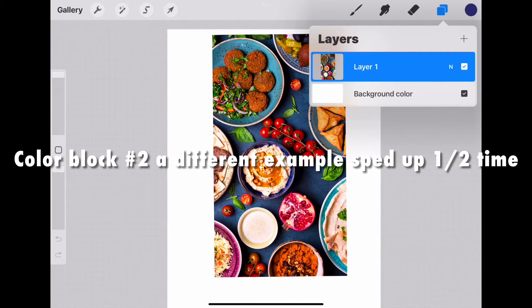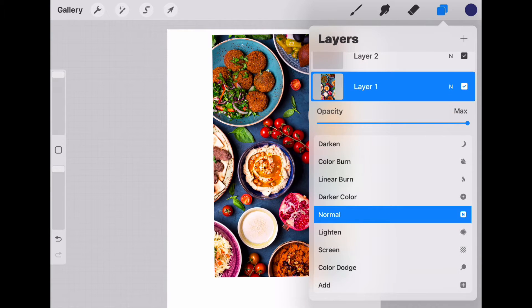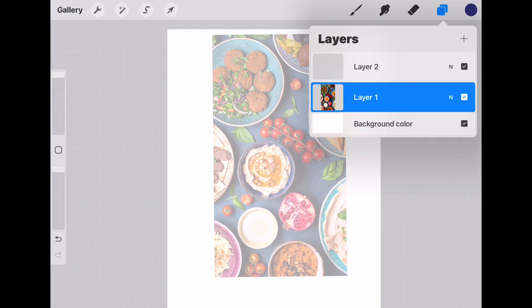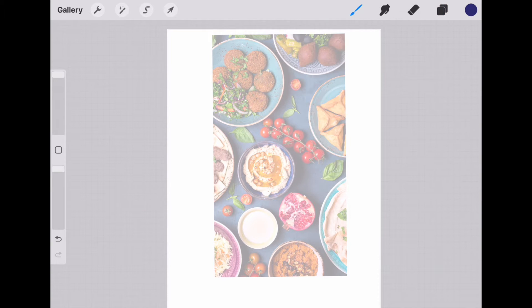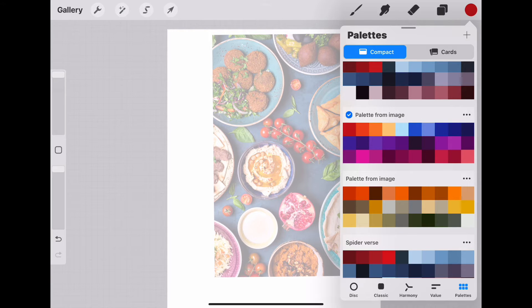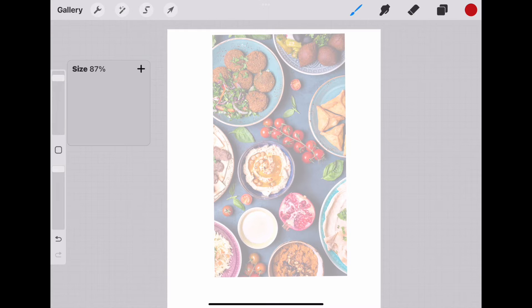Hello, this is an example of using Procreate to block colors. It's sped up a bit, but the first thing I like to do is import a photo and reduce the opacity. The photo is there for reference, but you can also create a palette from an image, so that is very useful.